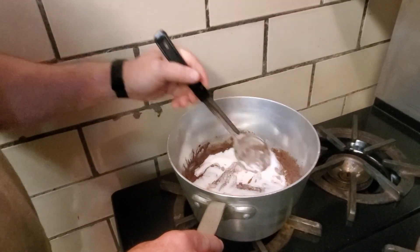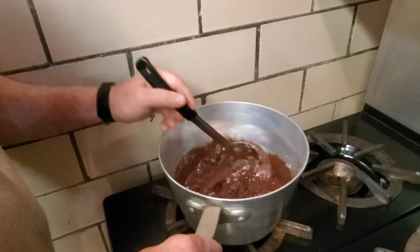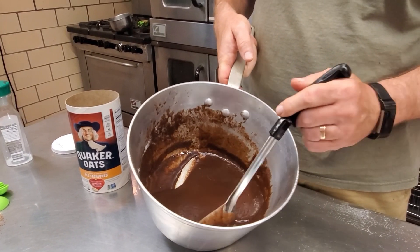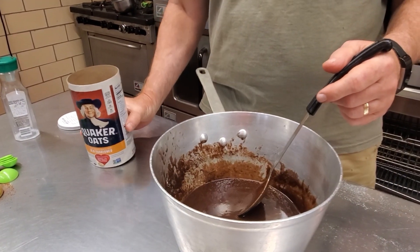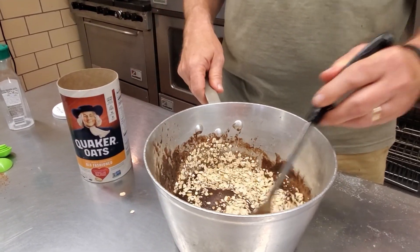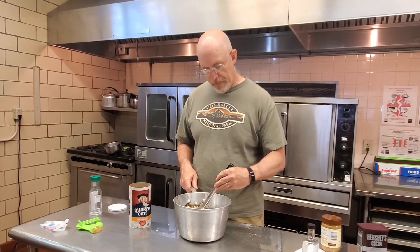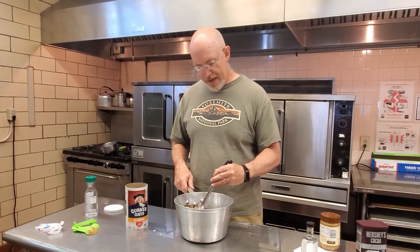Got our sugar going in here as well, so this is turning into a nice thick mixture. We have our chocolate mixture — it is a very thick chocolate syrup, gooey kind of thing. It has got our peanut butter mixed in there. Everything is completely melted: the sugar, the peanut butter, all the ingredients are added. Now we are going to slowly add our oatmeal, sprinkling it in and giving it a stir until all the oatmeal is incorporated.